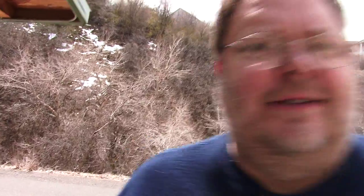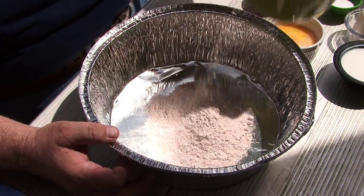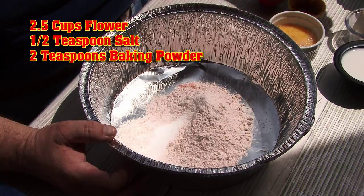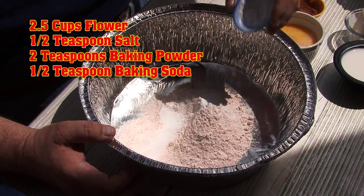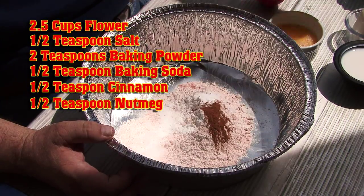Alright, let's go do some cowboy coffee cake. We've got that on the fire. So this recipe has two and a half cups of flour, a half teaspoon of salt, two teaspoons of baking powder, a half teaspoon of baking soda, a half teaspoon of cinnamon, a half teaspoon of nutmeg. You see a trend here.